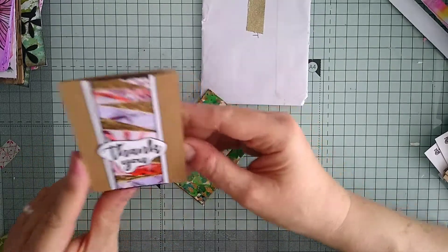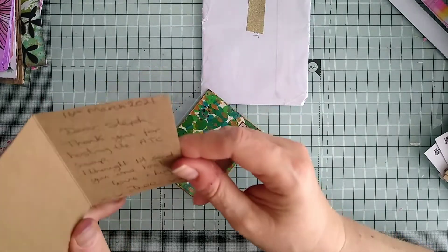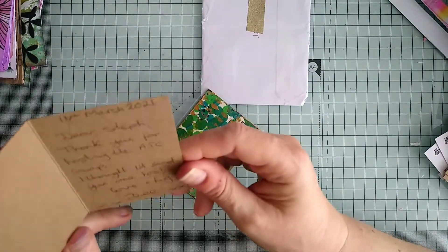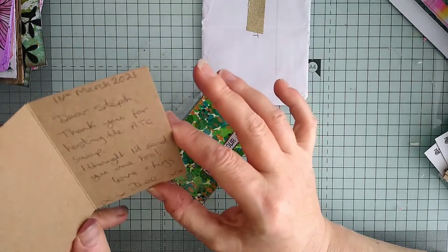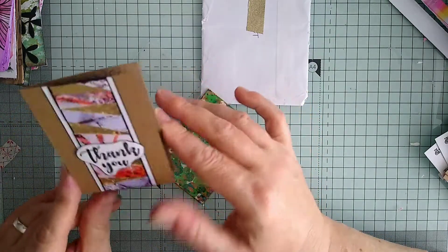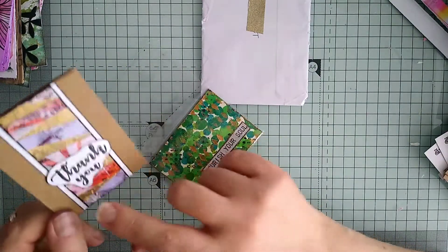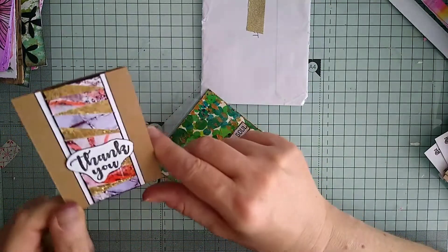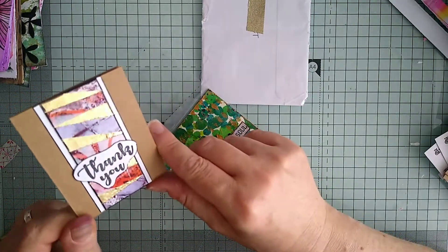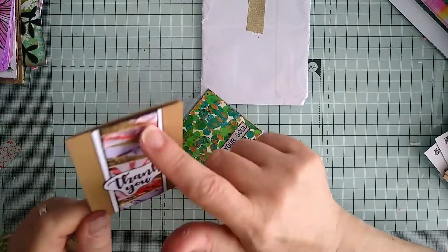Look, it's an ATC — an artist trading card. It says: 'Dear Steph, thank you for hosting the ATC swap, I thought I'd send you one. Love and hugs, B.' That's so cool, I love that idea. And that's so pretty — I love this technique, it's so effective. Beautiful!